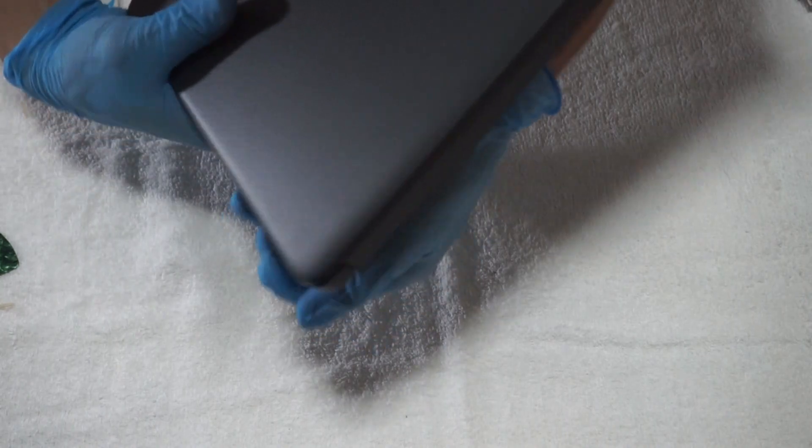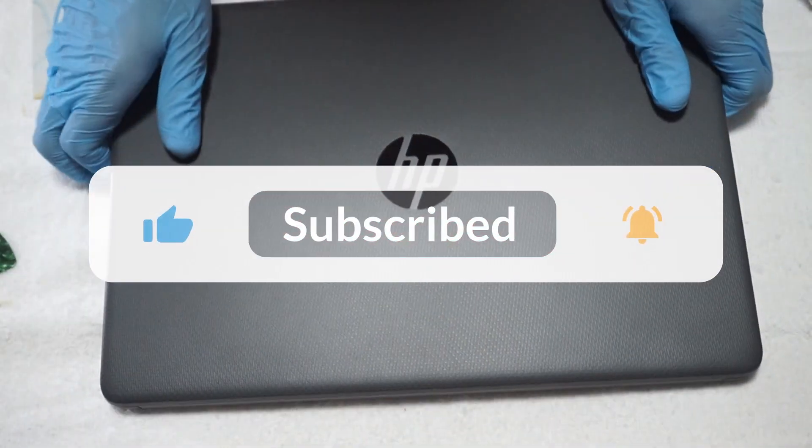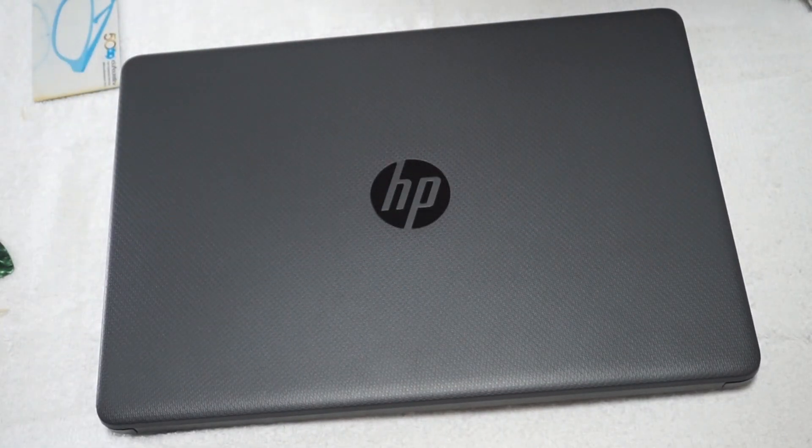Thank you for watching my video. Please don't forget to subscribe to my channel, and if you have any suggestions, you can leave them in the comment section below. Have a good day and I'll see you in the next video.